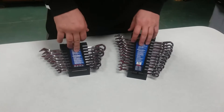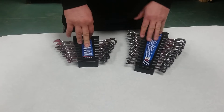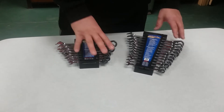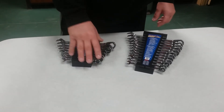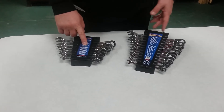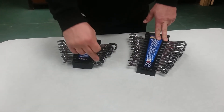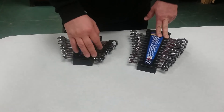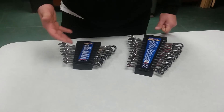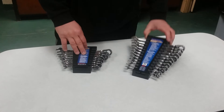Like I said, the sale is until the end of the month and then they go back up — I think these are like $169 or $149 and these here are like $189. They also have other sizes in the book, bigger sizes like 21, 25, 30 — a whole complete set. I can't remember if it was the 15-degree offset or the flat ones, but they're coming out with a new catalog soon.